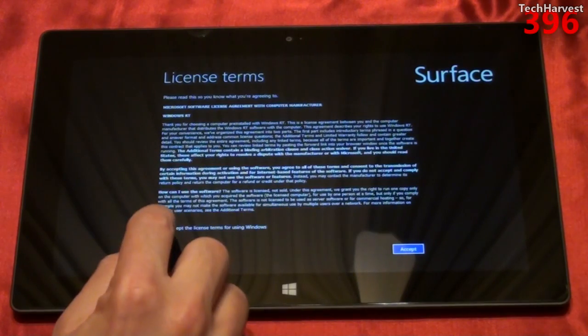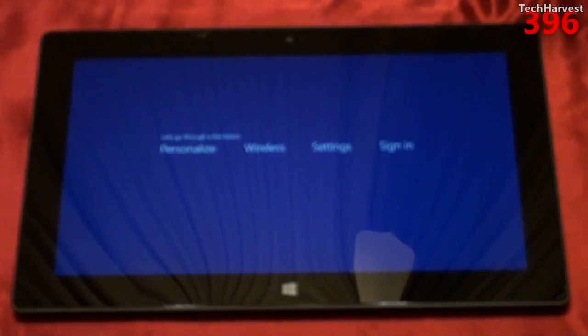Next up are the license terms. Of course I'm going to accept this, otherwise I can't use this device. And here we go.